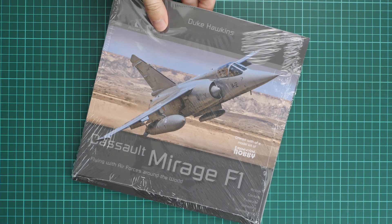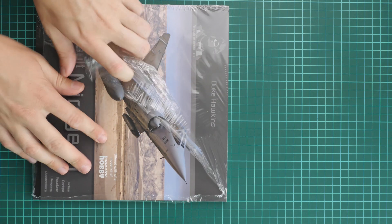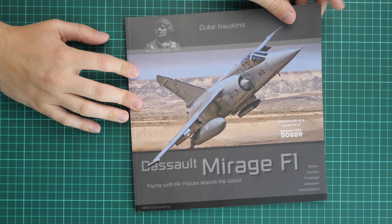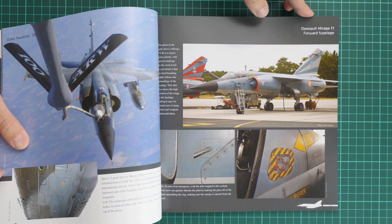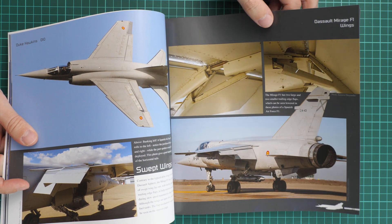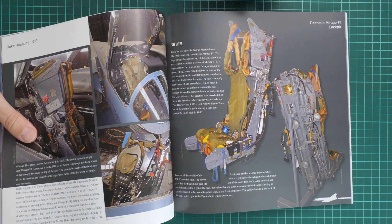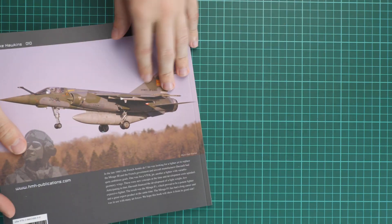The bonus is a soft-cover book, plastic-wrapped inside the box. It contains quite interesting information about the Mirage F1 with color-printed photos and detail shots of the real aircraft. This includes detailed shots of various internal elements and the cockpit, making it a good reference book for anyone wanting a really detailed model in 1/72nd scale.